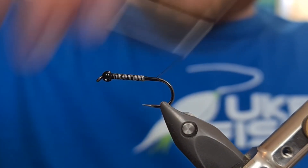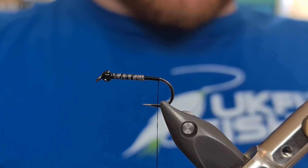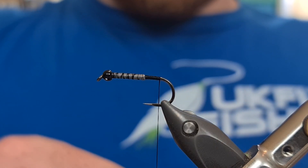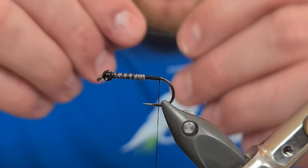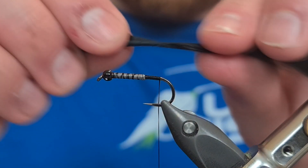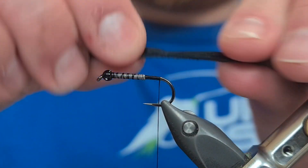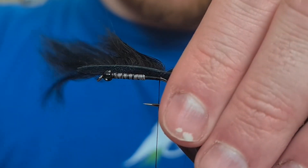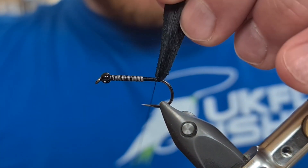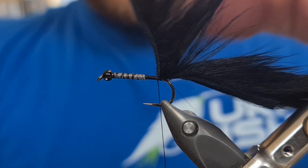Now we're going to make our way to the back of the hook, just before the bend starts. That's the place we're going to tie in our zonker strip. This is from Blob and Buzzer — it's just their black zonker. I'm going to create a little gap in the zonker itself, a little tying point. Gently wet your fingers to stroke this material forwards so it opens up that gap for us. Then come in on the side, take two turns, pull the material up, take a turn in front, turn behind, and then two more turns in front.